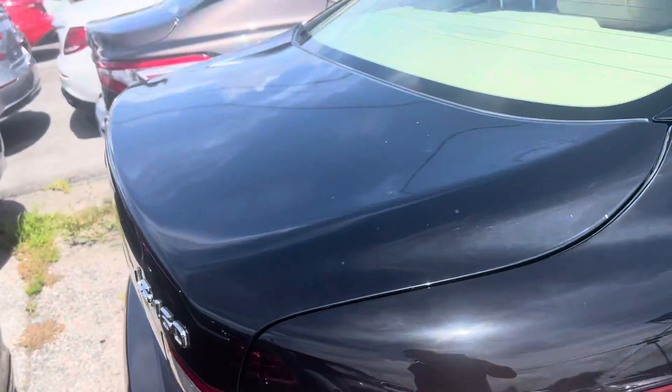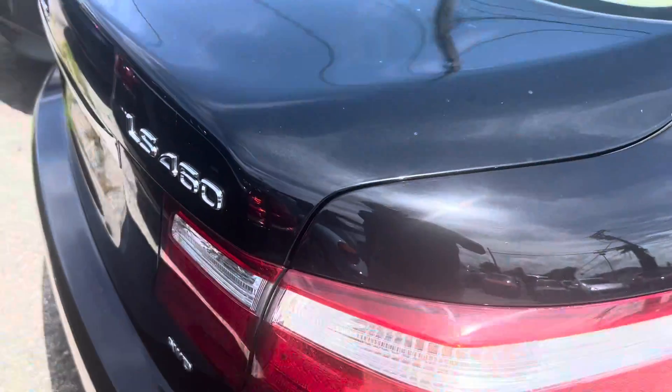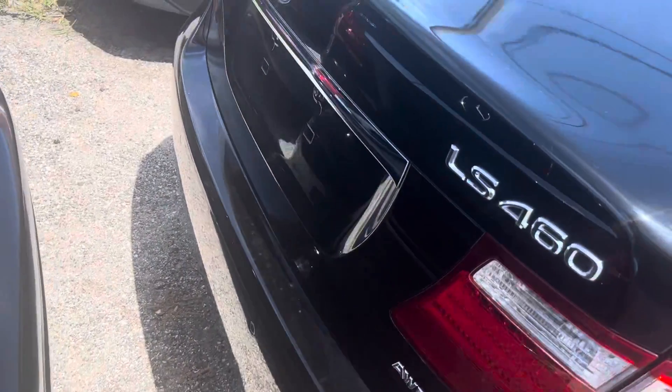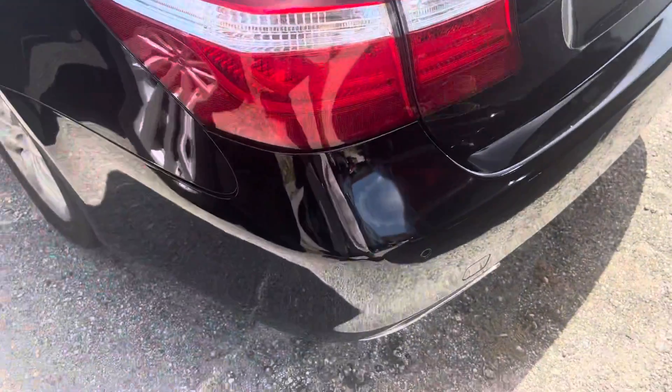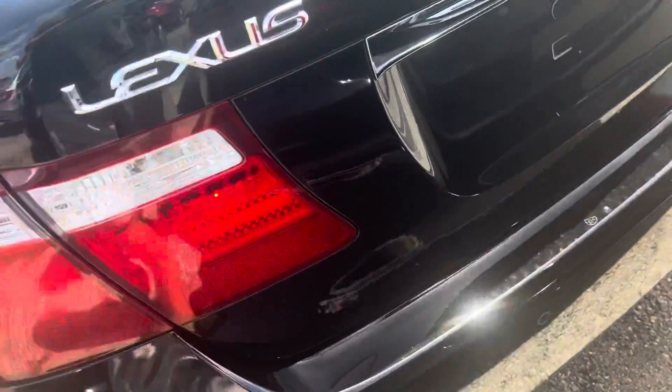So we're coming around the back of the car. There's a little bird mark up top there. The car is dirty, but besides that it's in excellent shape. Is that a little scuff there? No, it's just a water spot.